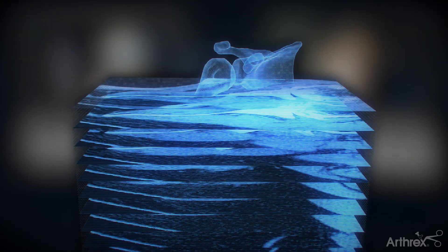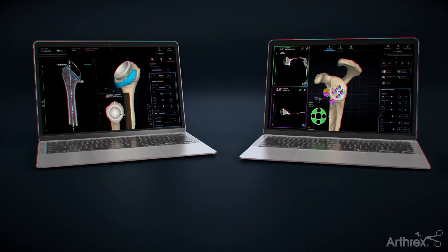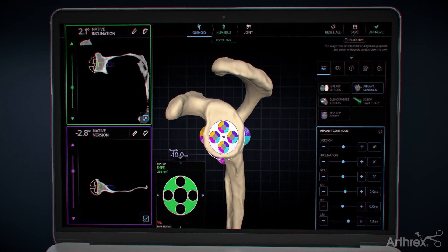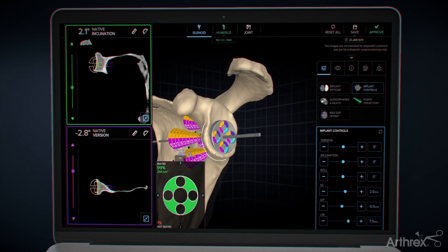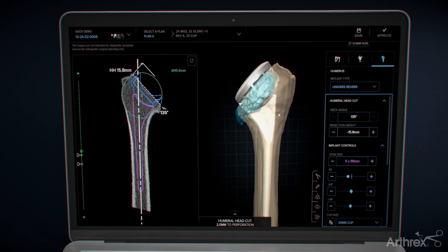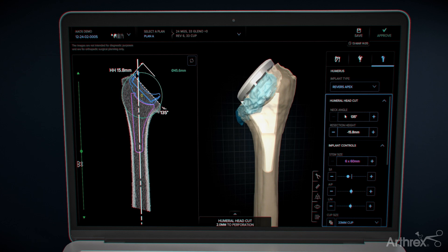This would allow them to use preoperative planning software, which is an innovative technology that empowers your surgeon. This software converts CT scans into a three-dimensional model of your shoulder, allowing them to simulate your surgery virtually and guide the appropriate implants into the best positioning for your anatomy before even stepping into the operating room, making surgery more efficient.